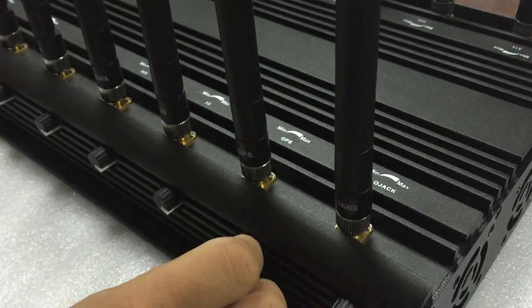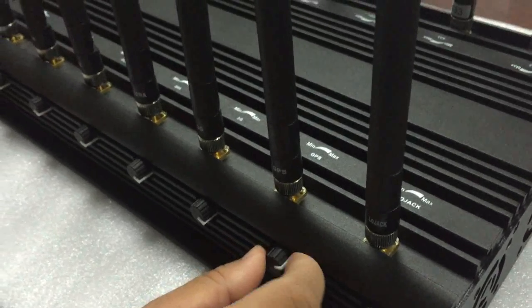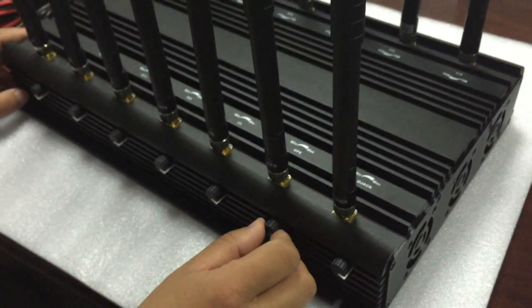And if you want to block GPS, you can turn this button to the right side to adjust the power of this band.